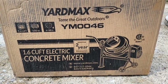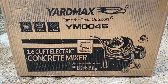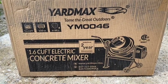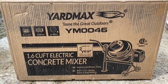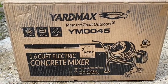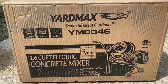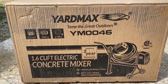Today's video is on the assembly of the Yardmax YM0046 1.6 cubic foot electric concrete mixer from Home Depot. It's a one-bag mixer — I believe a 40-pound bag — just to assist in mixing rather than using a wheelbarrow. Today's video is just the assembly of the unit. I'll do another video another time on the actual usage of it.